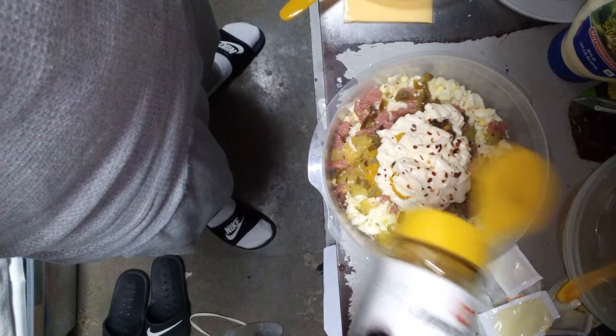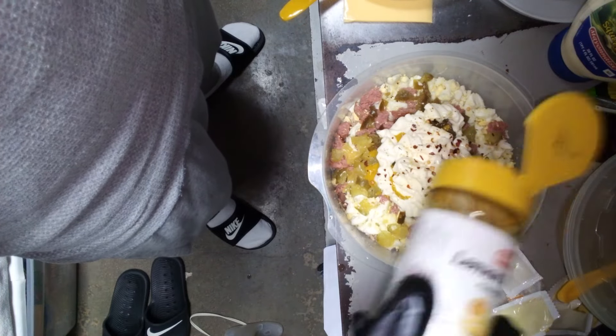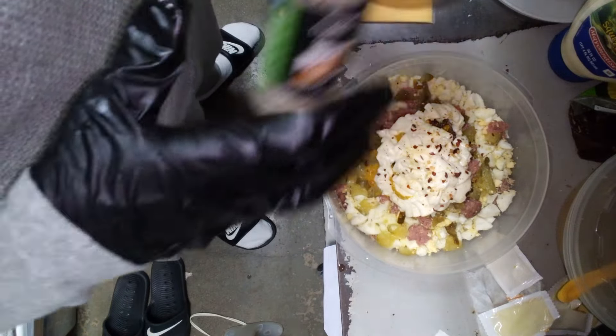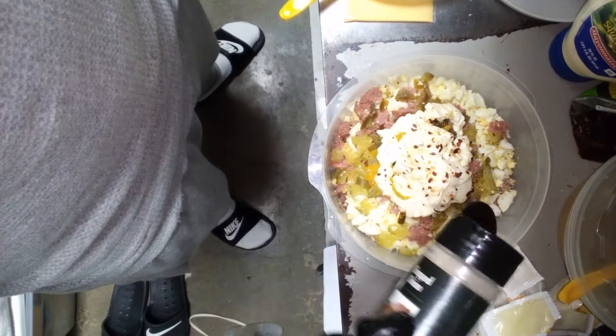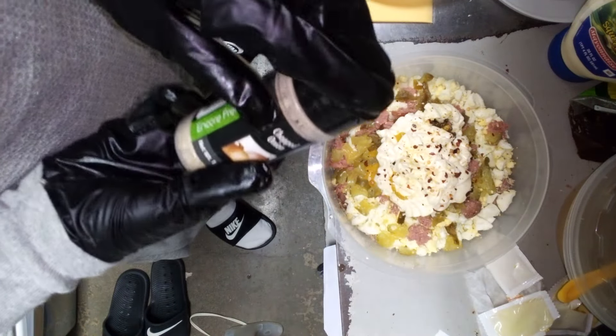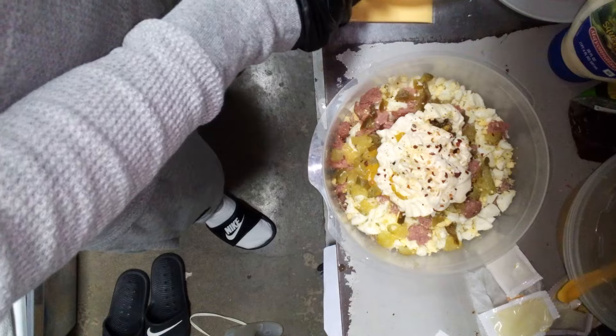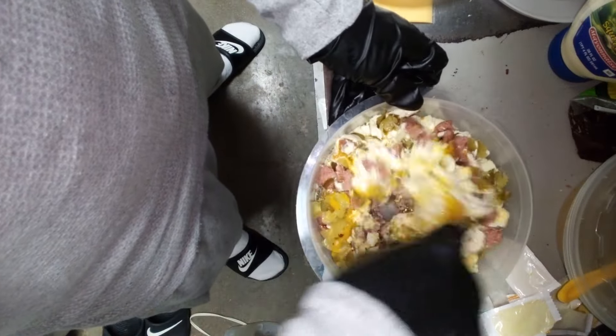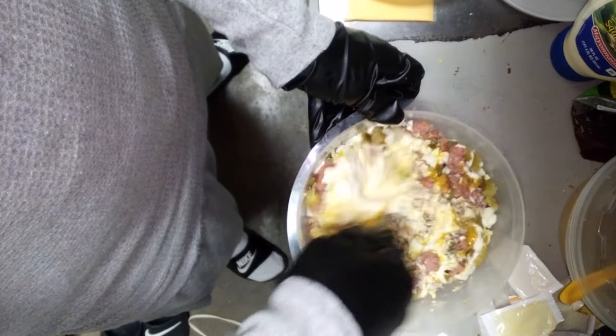We don't got no black pepper and no salt right now — I got to go shopping. But okay, getting going now, just go mixing. Getting all going in here. I ain't going to lie, it smells good though, y'all.